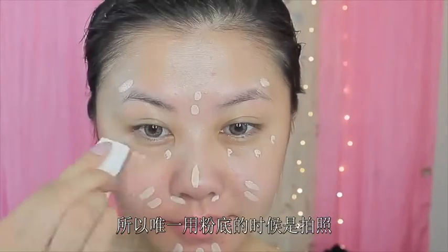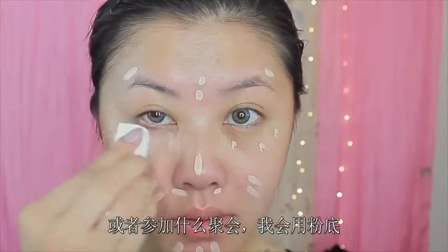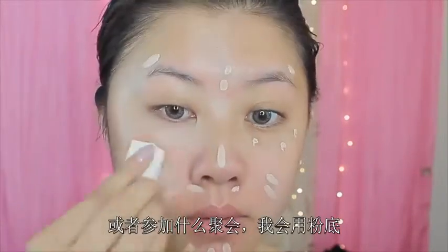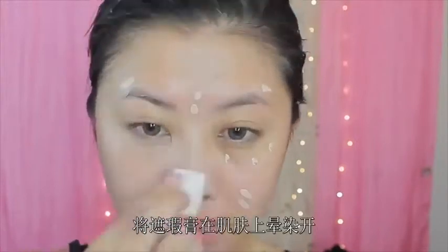The only time I wear foundation is in pictures, photography — pretty much the only time I wear foundation is for some sort of event. But besides that, for everyday makeup, I only wear concealer. And then I just use a beauty sponge and go in and blend the product into the skin.